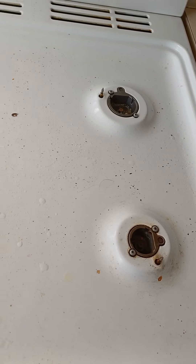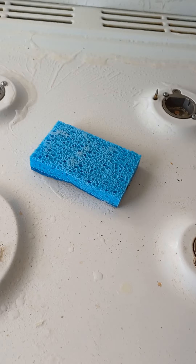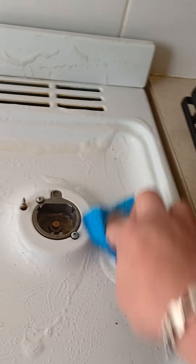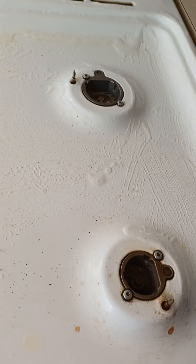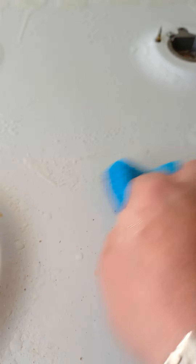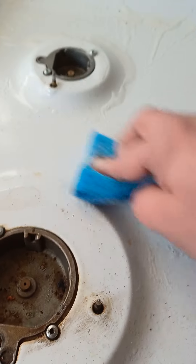Scrub it nice and easy — I'm just kidding! So there you go. Scrub it like this. I'm going to show you everything and anything you want to see. Actually, grab the actual wire scrubber and scrub it as well with the wire.